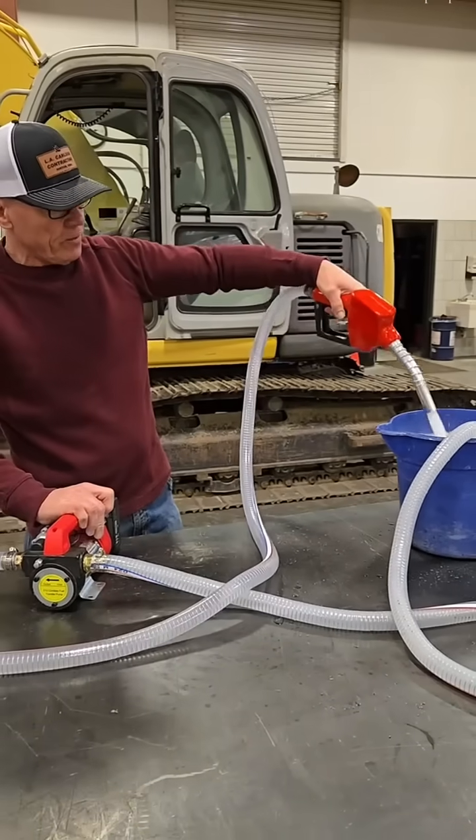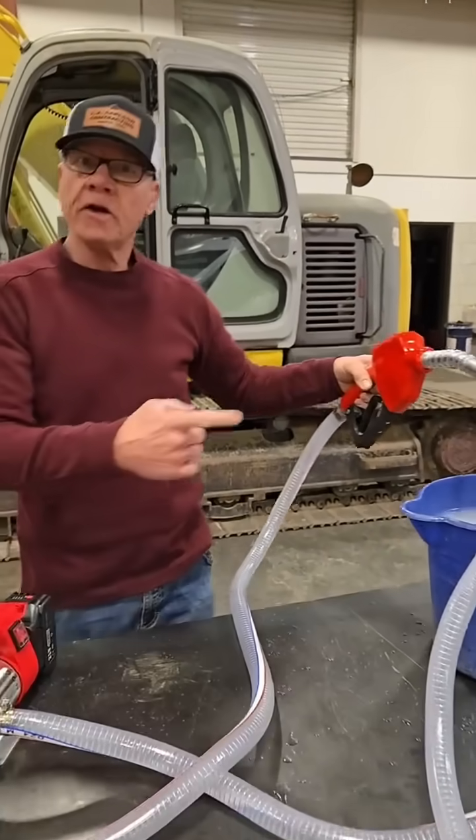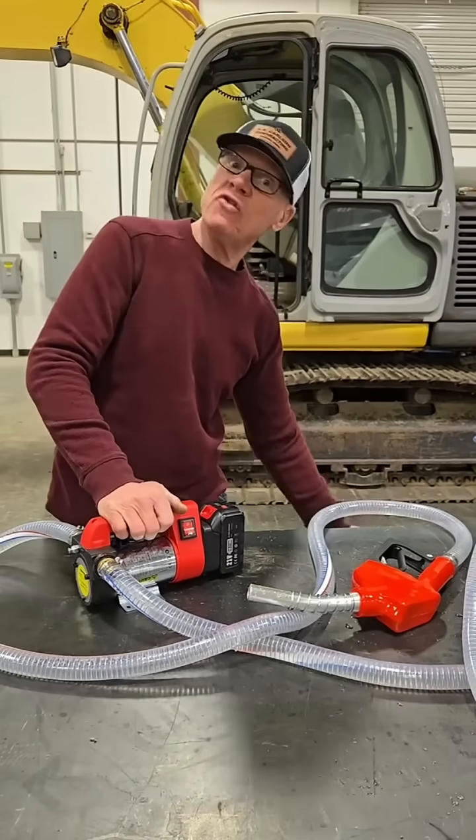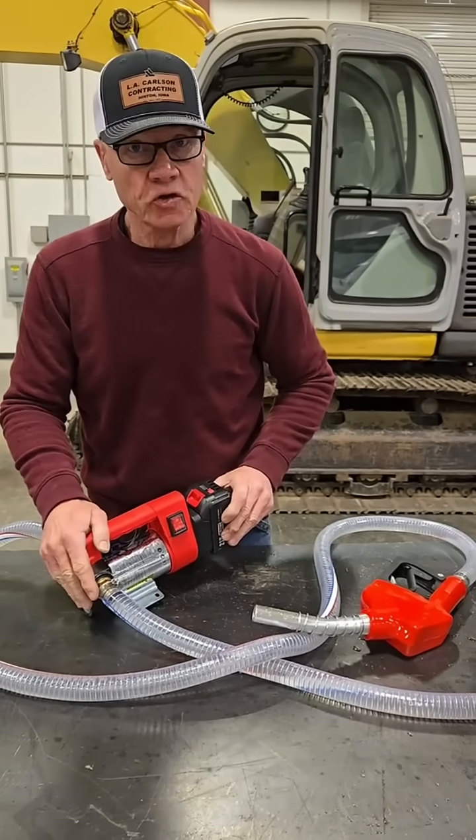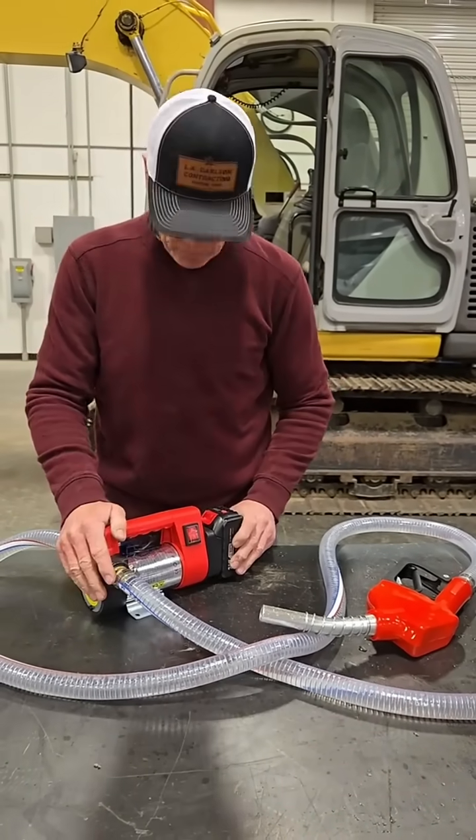Check this out — with the fuel pump nozzle, you submerge it and it shuts off automatically. It also advertises 32 feet of lift when pumping. That's pretty darn powerful. On the farm, I'm going to put it in the guys' service truck so they've got something out on the job site. Super handy in the shop too.